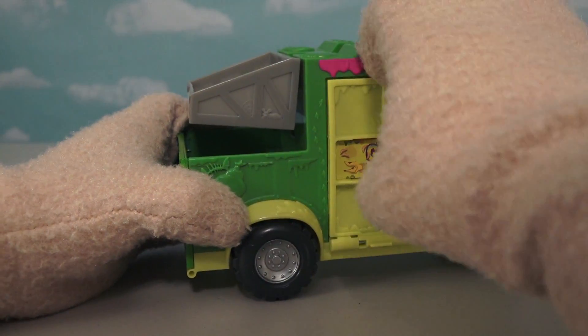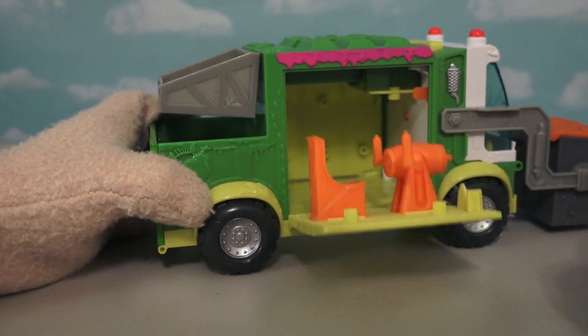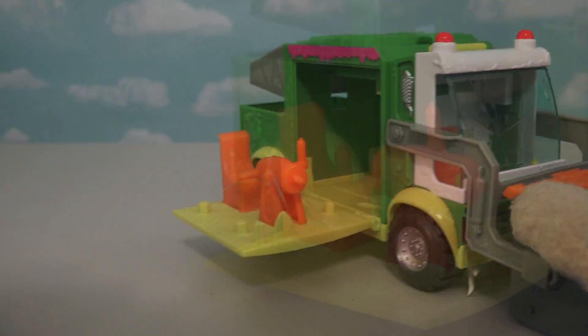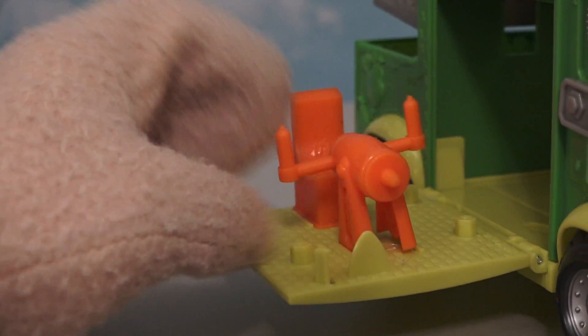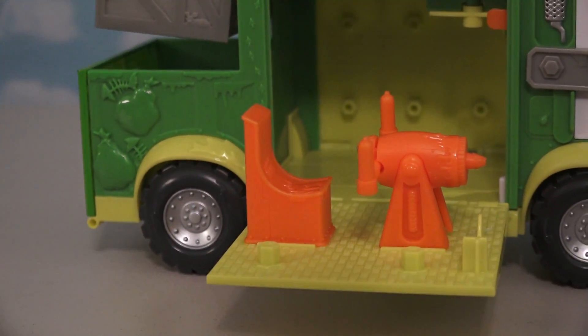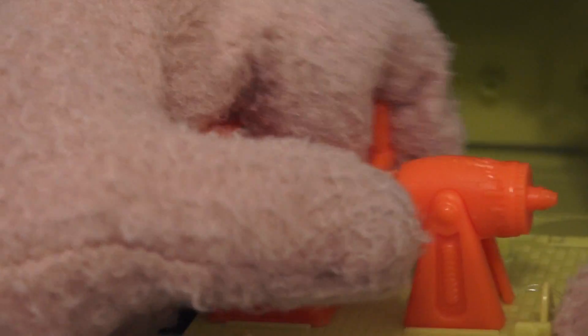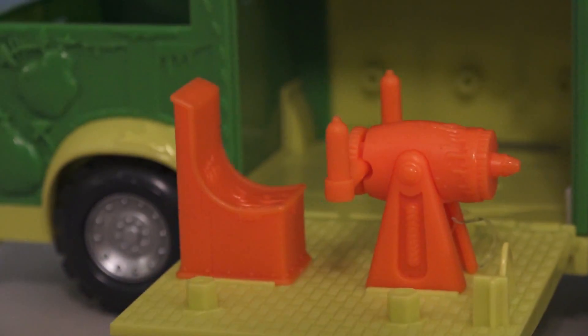Check this out - I think this opens! Super cool, it does open! And here we have a seat with a gun! So now the Grocery Gang can attack! And just look at this gun - it's like a ketchup bottle or something! Squirt, squirt, squirt - take that you ketchup bandits!